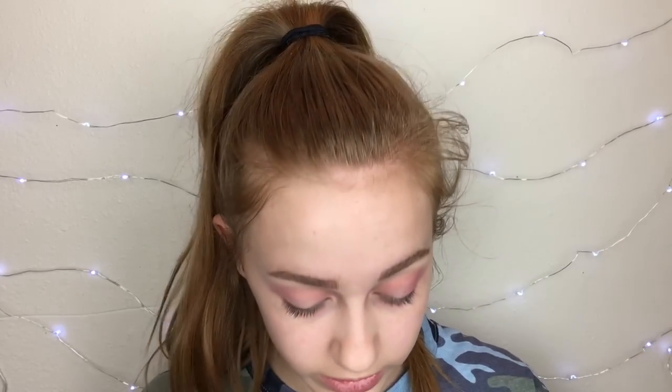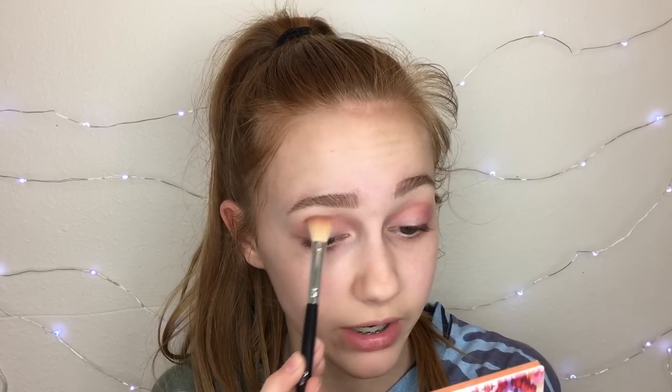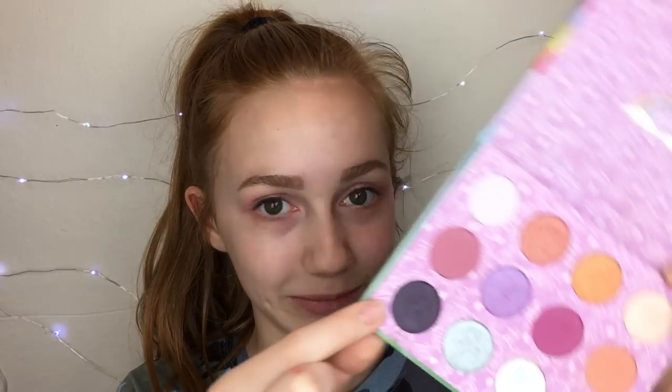Eyeshadow is literally my favorite part of doing my makeup — you can just create so many looks. There are endless things you can do with eyeshadow, so that's why I kind of make it my main focal point. I'm not going to go in heavy with this shade because I don't want it to be too pink since we're going for a neutral look, so I'm just going to take a little bit to make it more neutral.